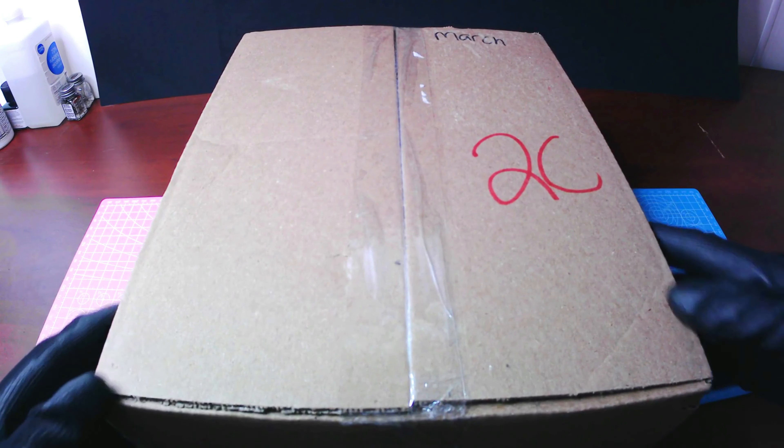As you can see, this is a mystery box for the month of March. I'm sure there will be plenty of parts or gifts in the box as well as a mobile suit, so let's go ahead and get started.